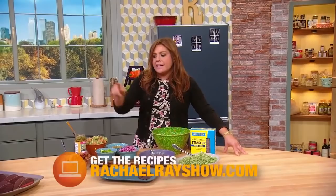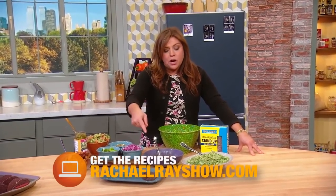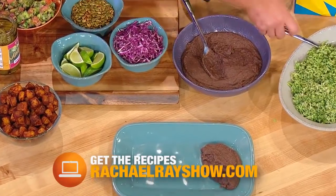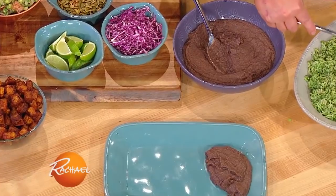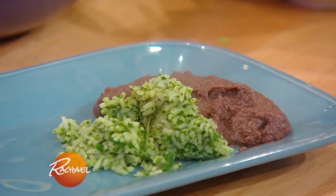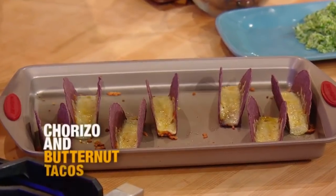When you go online attached to this recipe, you'll also get the recipes for my refried spicy black beans and my green rice. The green rice is just ground up spinach, hot peppers and green onions and lime juice. It's really delicious and it adds a lot of flavor and great nutrition to your rice.